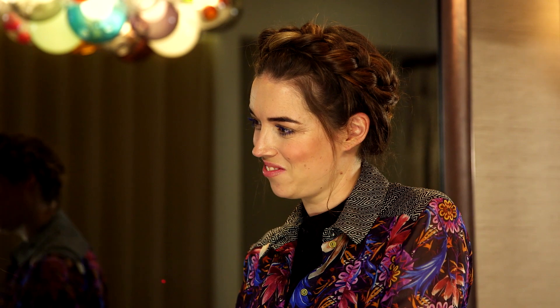So today I'm in need of a bit of a makeover, and I've come to see celebrity makeup artist Lisa Potter Dixon. She's going to help transform my daytime look into a party-ready glam makeup.